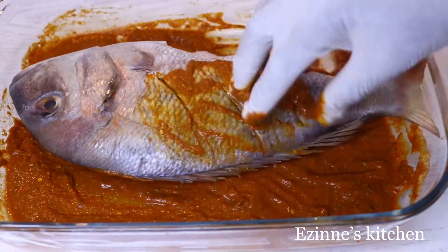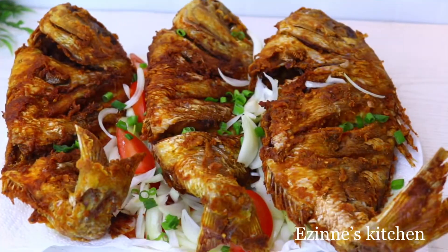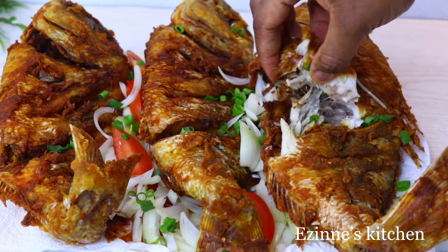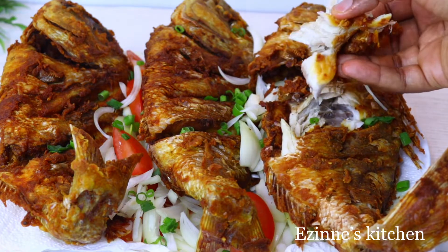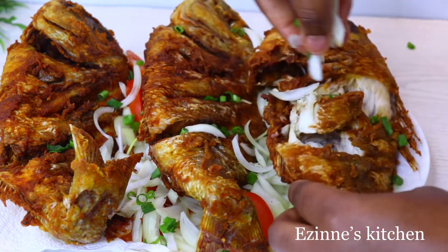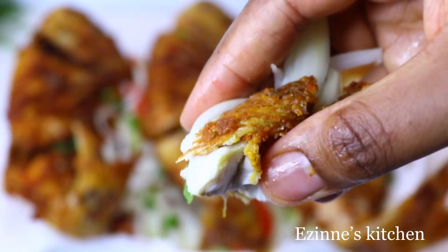Hey guys, welcome back to Azinex Kitchen — welcome everyone! Today I'll be making this crispy and yummy fried red snapper fish. It tastes absolutely delicious, so without wasting much of your time, let's delve into the making.